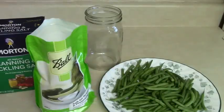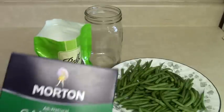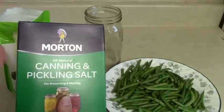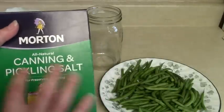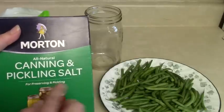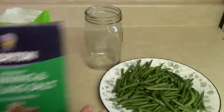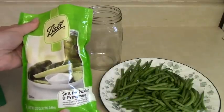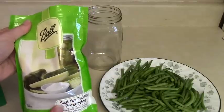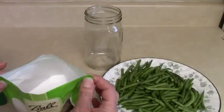In order to preserve your beans with salt using this 18th century preservation method, you're going to need salt — canning and pickling salt. I have the Morton brand here, which you can find in the baking aisle with regular salt. You want canning and pickling salt, not iodized — this doesn't have iodine or anti-caking agents, it's just plain salt. I also have the Ball brand, which was in the canning section and a little more expensive than the Morton brand.